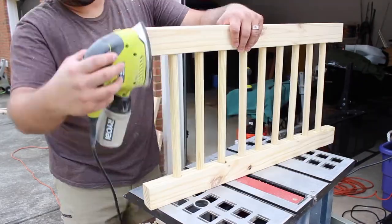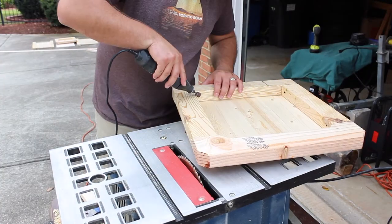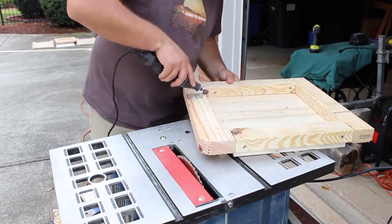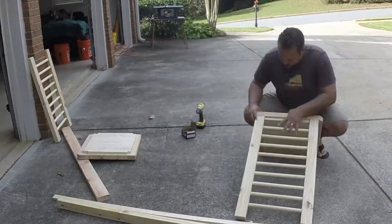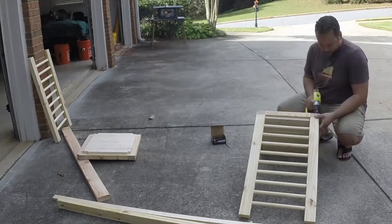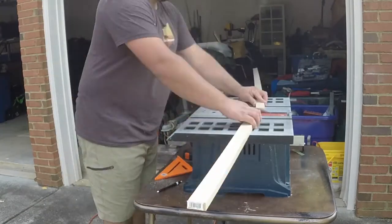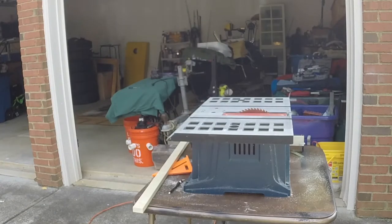Next, I sanded all the parts before final assembly. Since the 2x lumber was so rough, I used the Dremel with a sanding drum to smooth out the edges. I then assembled the top of the bassinet. After assembly, I measured for a ledge to support the weight of the mattress and the baby.